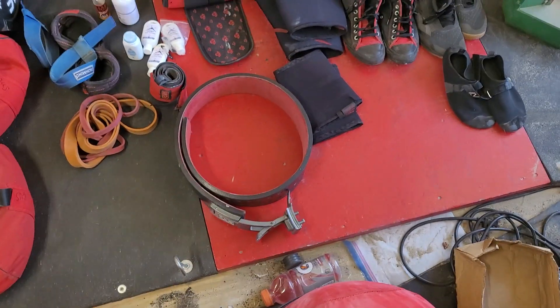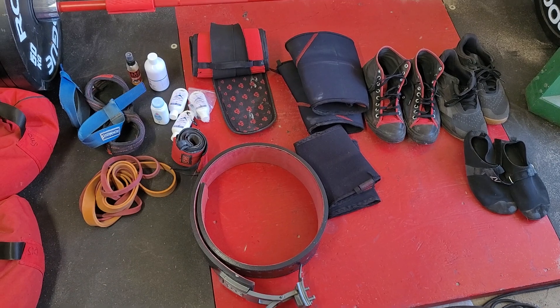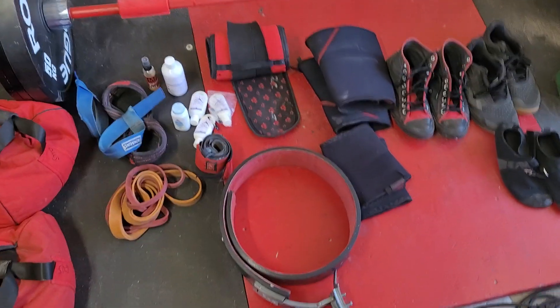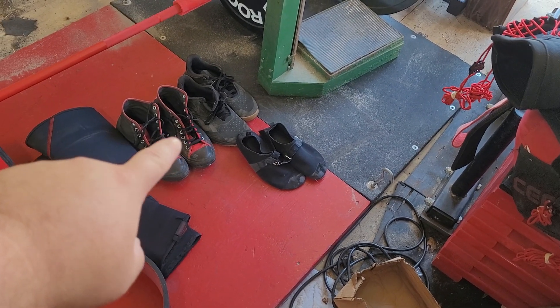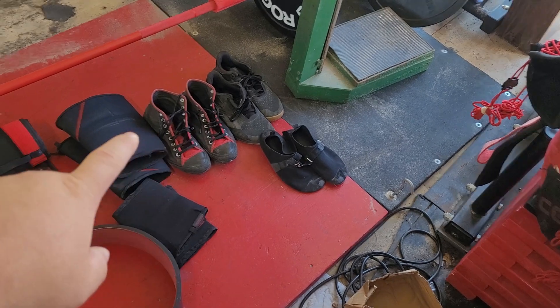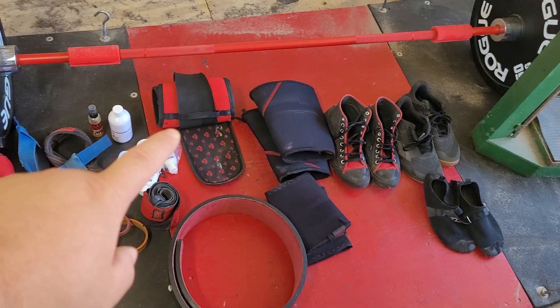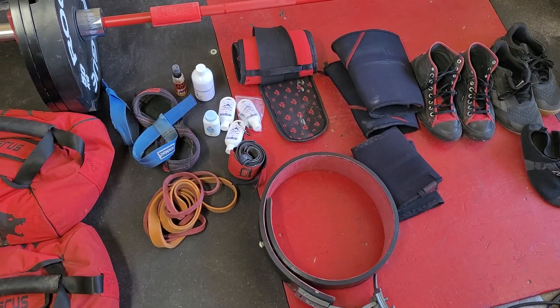Event three — I think it's yoke frame. So if it's yoke frame, I have my little Reebok Nanos or something like that — whatever these are, I'll be wearing. I wear my knee sleeves, I wear my soft belt under my hard belt, and then plenty of chalk of course. That's all there is for that one.